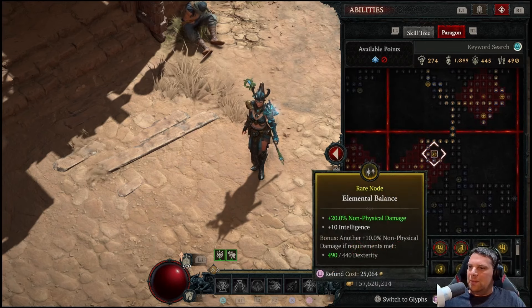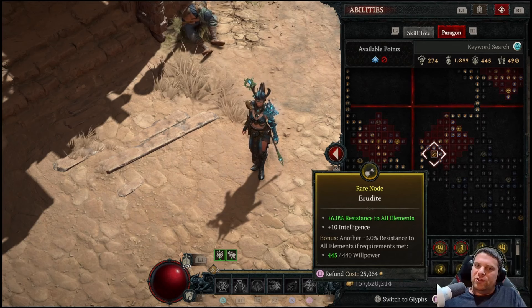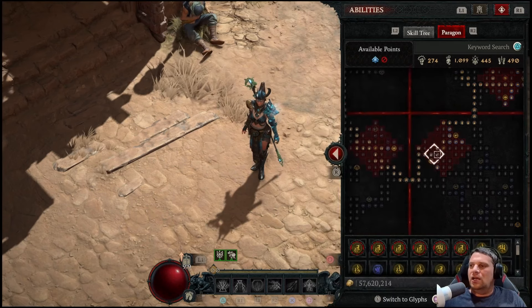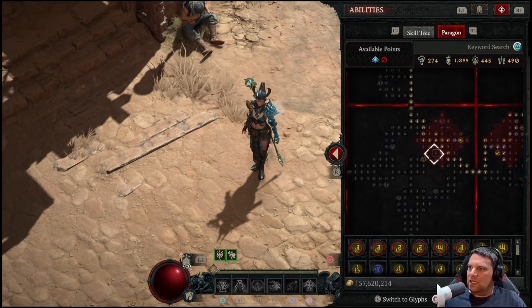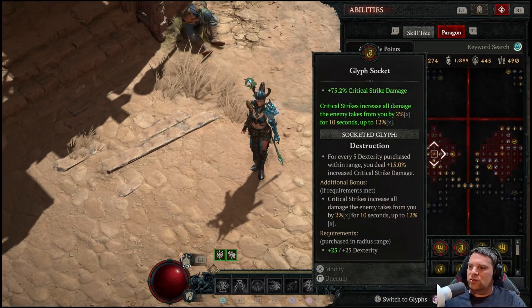Moving on to the next board — Burning Instinct. This board was really taken for all the rare nodes that increase damage reduction from burning enemies up to 20%, damage to burning enemies, damage reduction from elites, and Kindling for 20% more damage to burning enemies. It's just easy damage because everything's on fire from our Fire Bolt Enchant. Coming up here, Keeper of the Flames gives 10% damage reduction from burning enemies — more damage reduction and more damage. I'd rather spend a few extra points to get this damage reduction and this extra glyph instead of getting a 7th board.